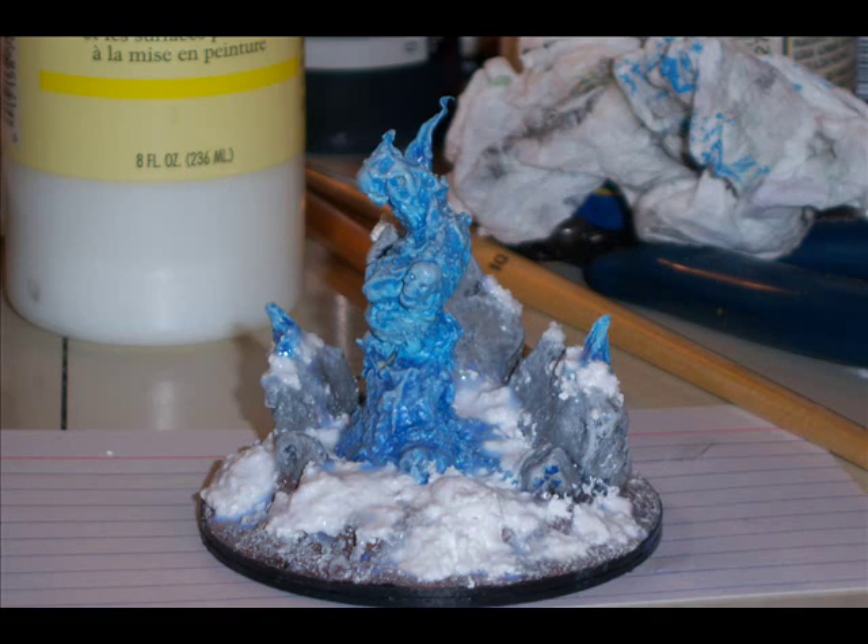Welcome to the first episode of Three Sheets to the Blighted Wind. My name is Sean and I'm going to show you how to create this beautiful blue objective counter.